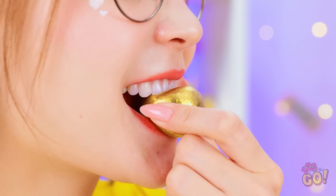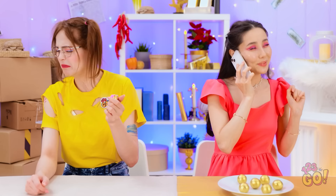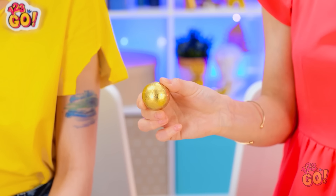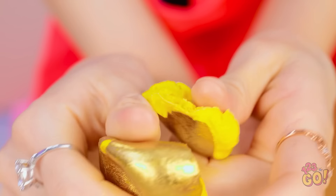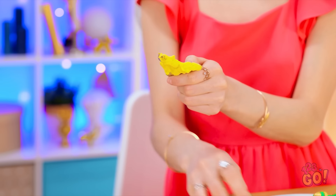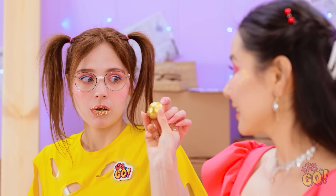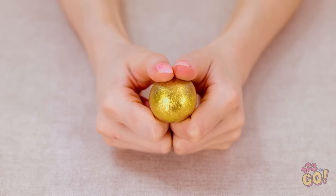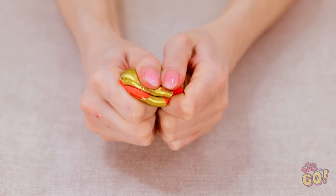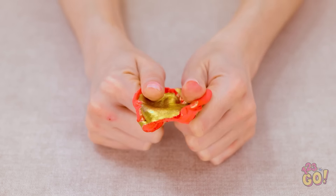Here goes! That is… Disgusting! Yuck! You need to see this. Pretty neat, right? They're so gooey! Try it! Uh… Gee. Thanks. You have a little something on your teeth. Anyway, give it a squeeze! You're right! It's so soft! I like this!